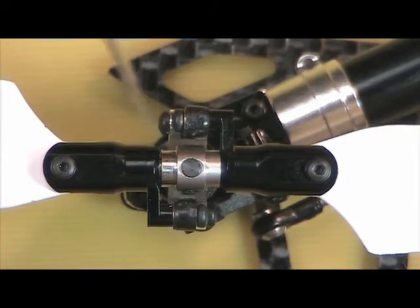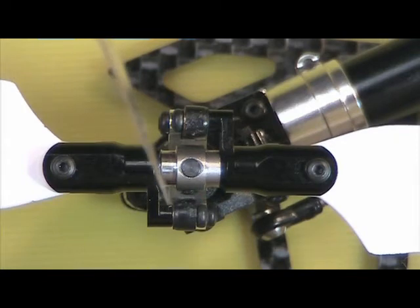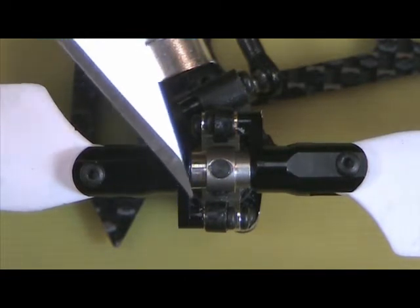If you look at the slider underneath, it's basically vertical, and this is a little bit down in this direction because it looks like this is too long, and that's basically cocking the bushing in there. So I'm going to pop these links off and just trim a little bit off this face and see if it gets rid of that problem. Now you can see a little gap there where you can see the bushing through there.